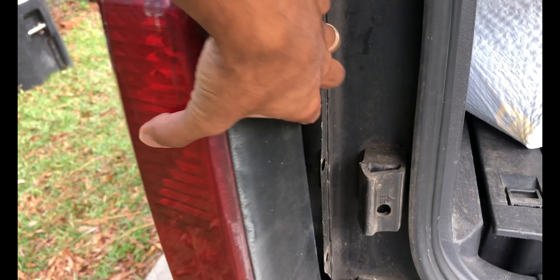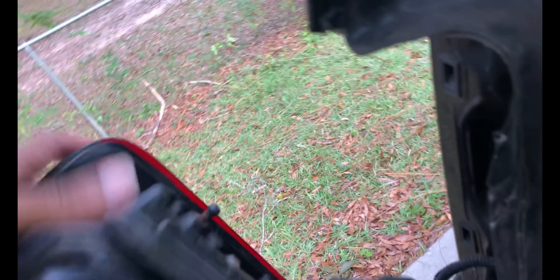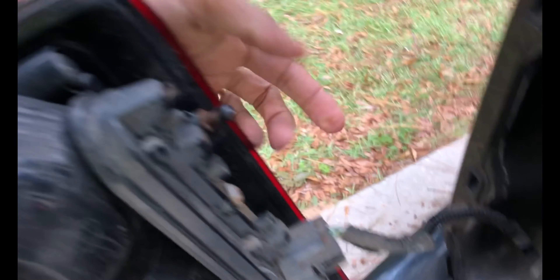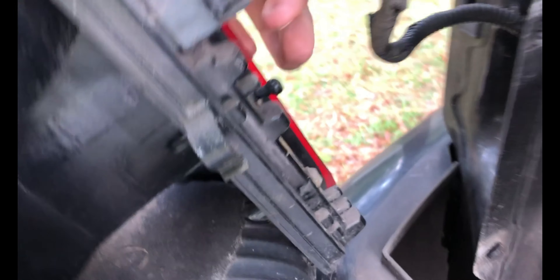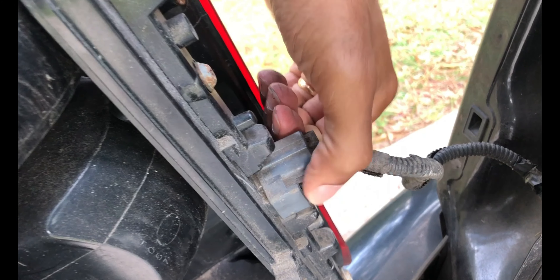This whole assembly is all cracked up, so we're going to be fixing that. It simply pulls out towards the back — just pulls out. It's got little tabs that pop in, one there and one down there, and there's just a plug right here that it unplugs from.